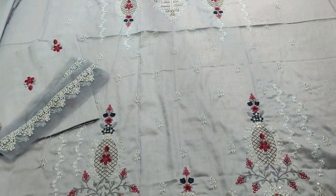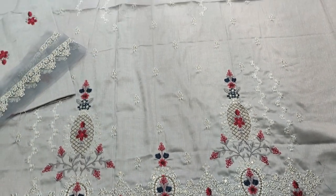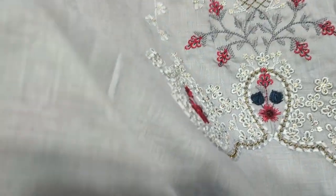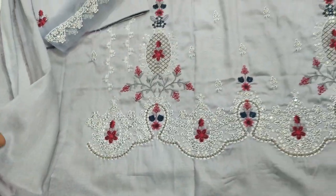Assalamualaikum everyone. Abdul Qadir here in the Thakafat Collection. Here we have a fancy design lounge in Summerlone fabric. Selfprint fabric.